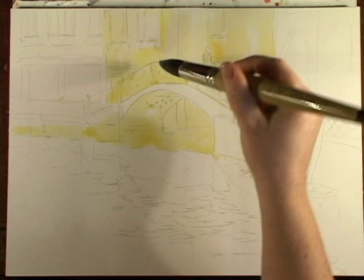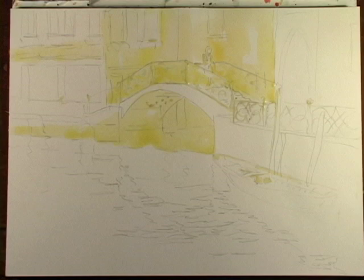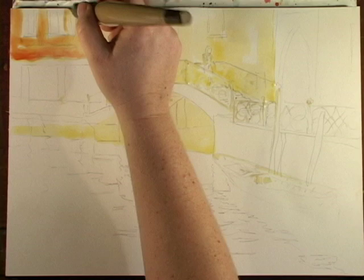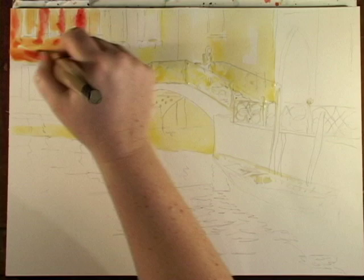The bridge is kind of odd because it's going to be very light with a dark background. Over here is going to be more pink but I'm going to put some oranges below. I might as well go fill in where the windows are. A little bit brighter quinacridone red.